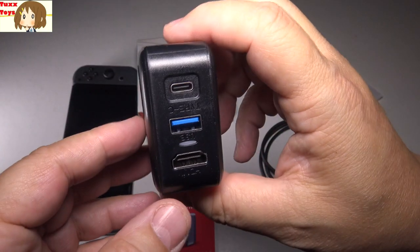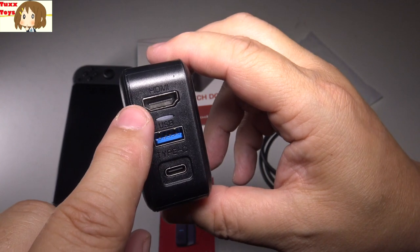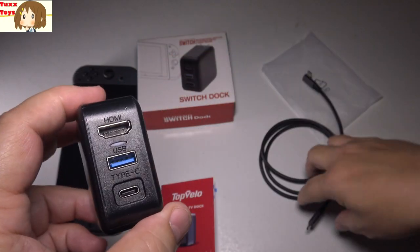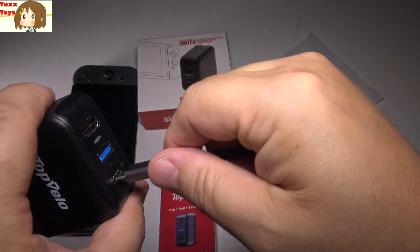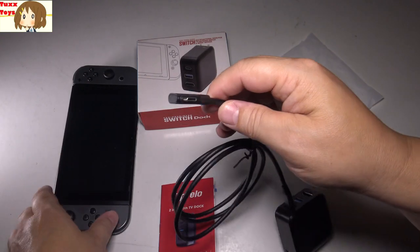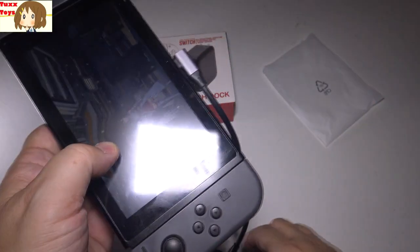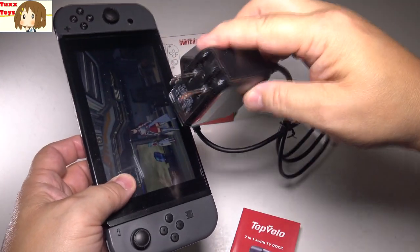On the front you can see all your connections: we have HDMI and USB Type-C. This Type-C cord is where you can plug in your Switch — either end works, whatever is better for you. You plug that in just like that, and this part goes into your Switch right at the bottom, just like you normally would. Very simple to plug these two parts together, and again that just goes into the wall.